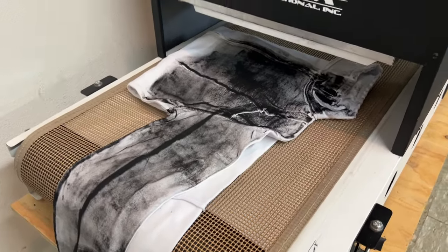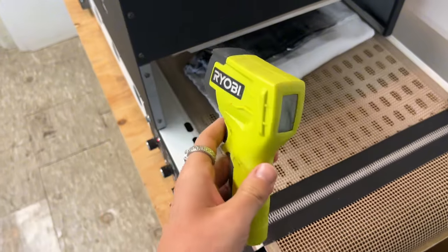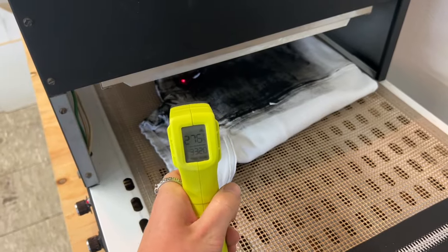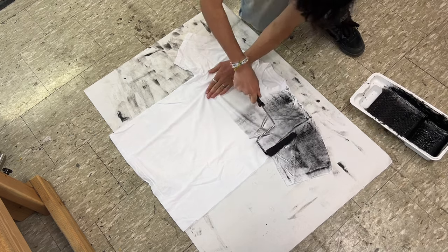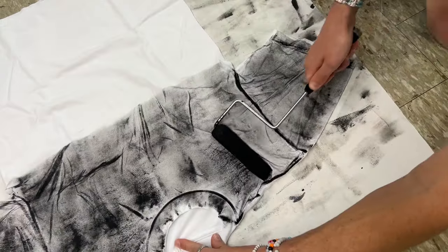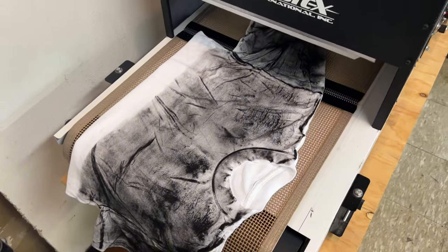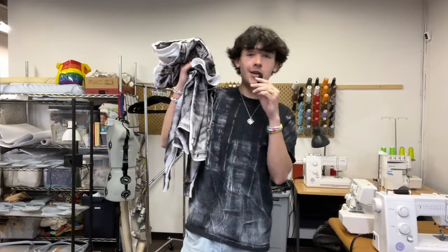Now it goes through here so that the screen printing ink can dry. Basically you have to heat it up to like 300 degrees so that'll dry, and this thermometer gun will tell me how hot it is. All right guys, we are finally done with these so I'm going to try them on and show you guys how they turned out.